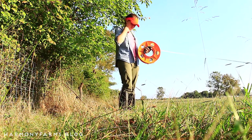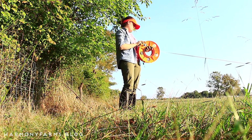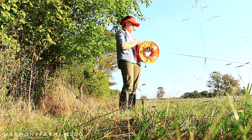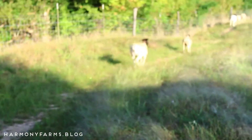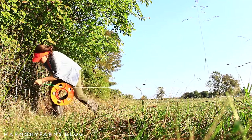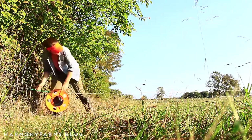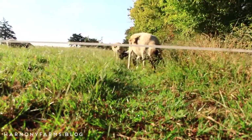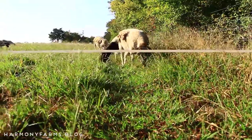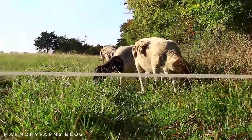I heard it put really well on Instagram: the bottom line is it's no different nowadays than it was in Bible times. Sheep need a shepherd. While I can't necessarily be out here all day every day, I do check on them frequently, I watch the line and make sure it's got power, and I'm thankful for modern conveniences like electric fencing that do half the work of shepherding for us.